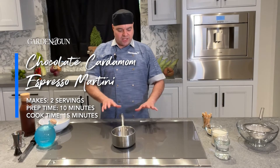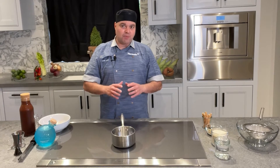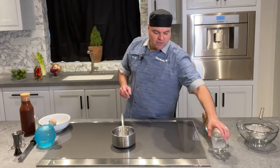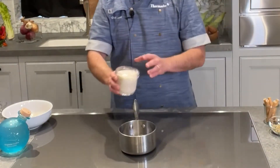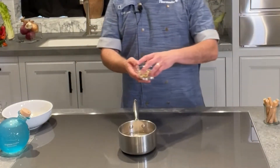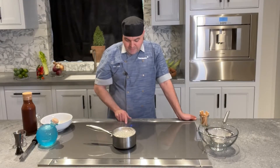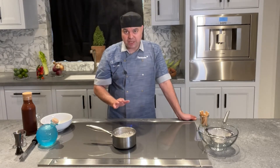First, we're going to use our Liberty induction to create a cardamom simple syrup. You want to start off with a little bit of water, two cups of sugar, and a quarter cup of cardamom pods. After your simple syrup comes to a boil, drop it down to level seven and simmer for 15 minutes.